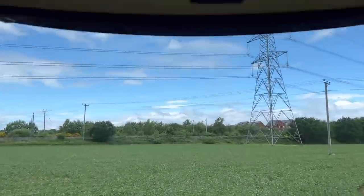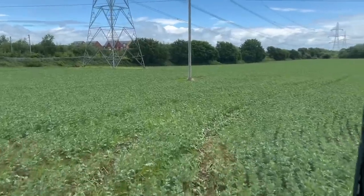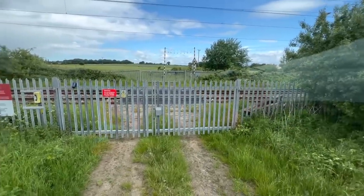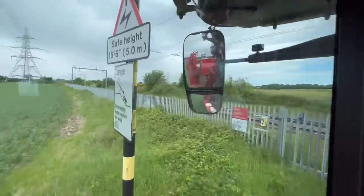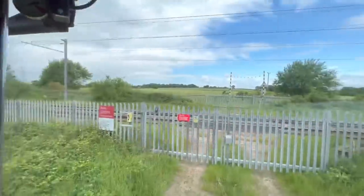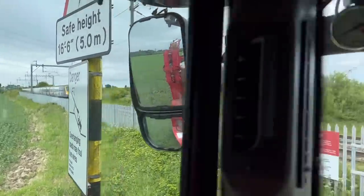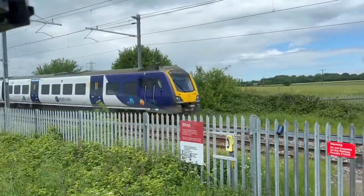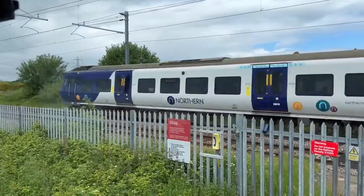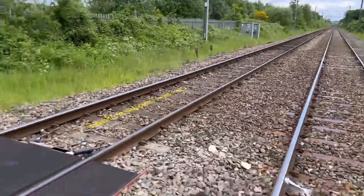Luckily just got a few spots then it brightened up, so I've managed to finish the field — on to the next now. Just going to have to wait at the level crossing; there's a train further down the line. Here it comes — choo choo, it's actually going quite fast. At least the crossing barrier is here this time — it hasn't been stolen.